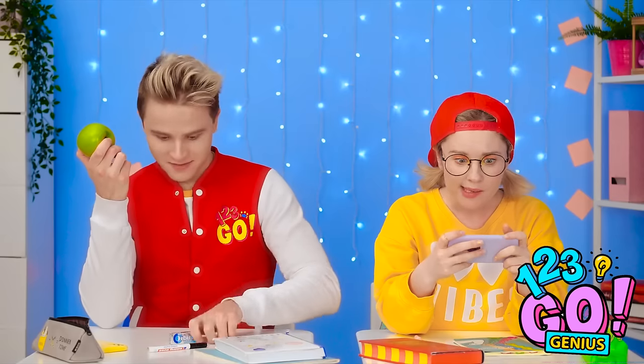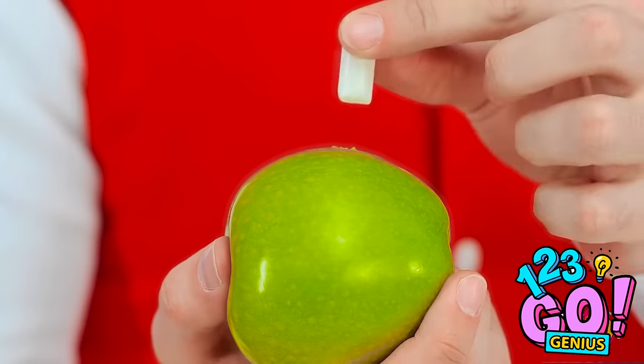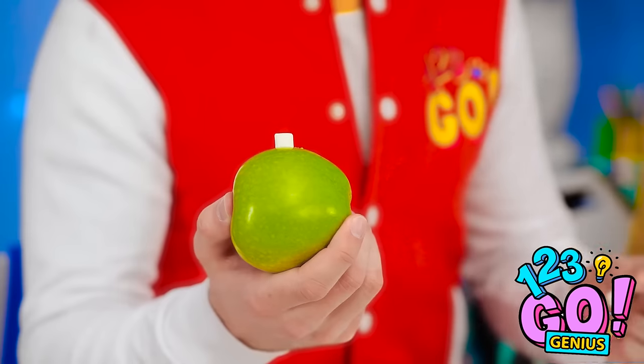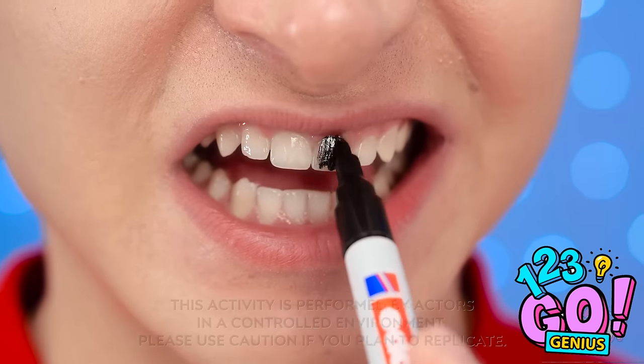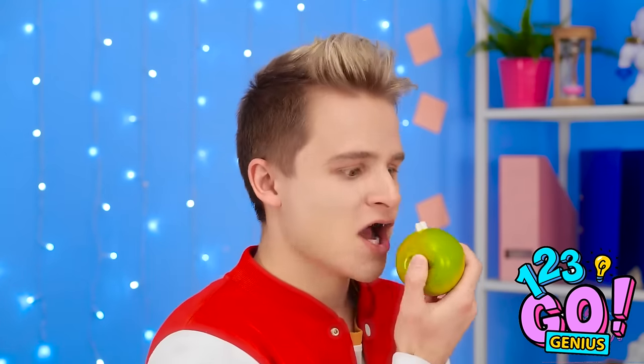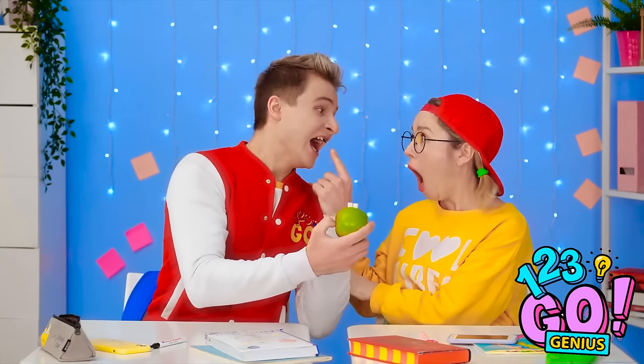Wait, I shouldn't eat this apple! I've got a better idea for it! I'll just slide these into the apple like this. And now to color in my front teeth! This prank is gonna be awesome! Time to set it in motion! My mouth! Look what the apple did to me! Your teeth! Your teeth came out! They did! They... Just kidding! Got you! You really freaked me out!